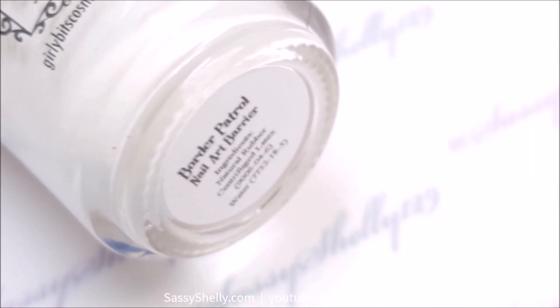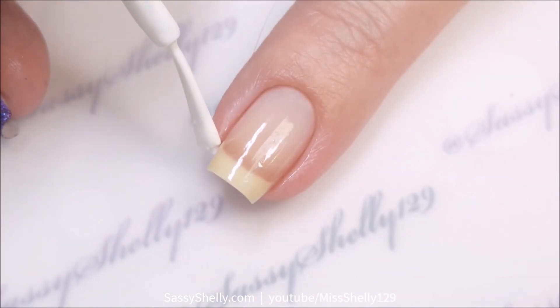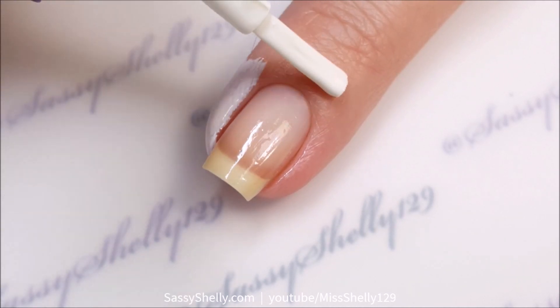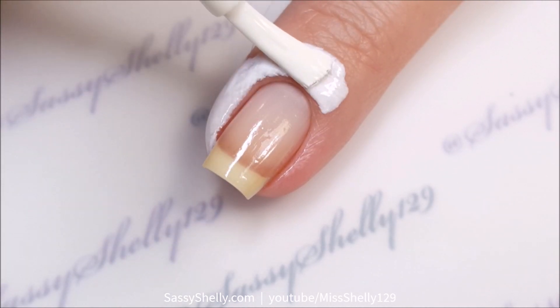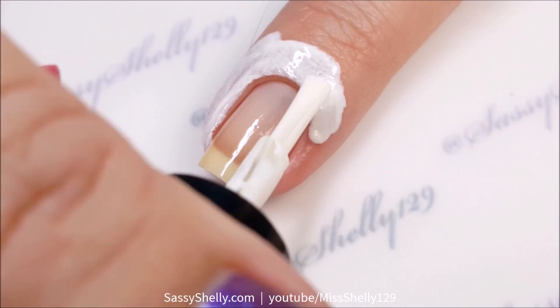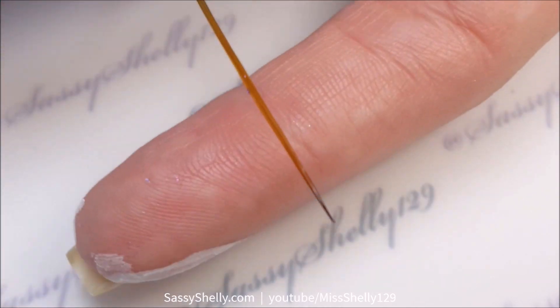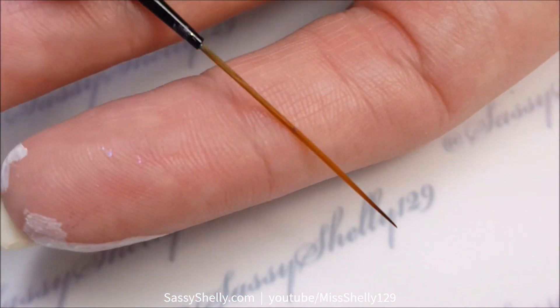Let's get started. I'm going to use Girly Bits Border Patrol latex barrier to protect my cuticles because we're going to get messy, and I've got a long skinny striping brush.